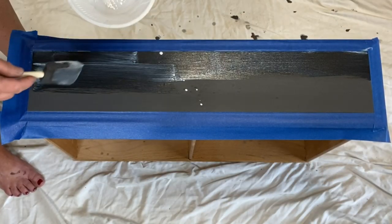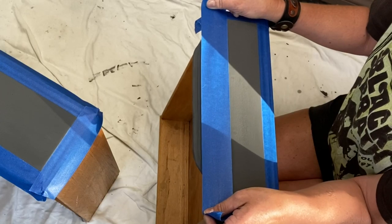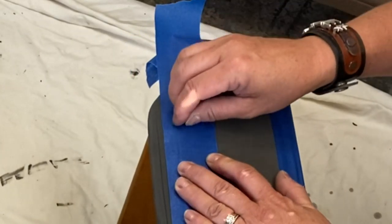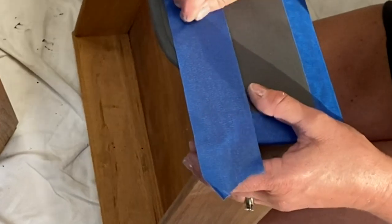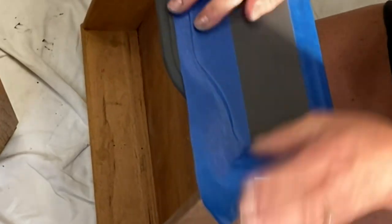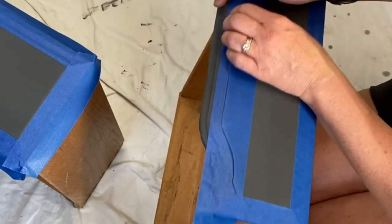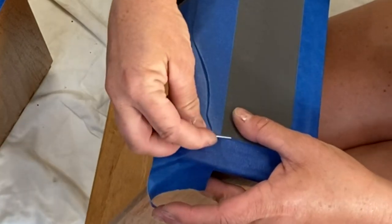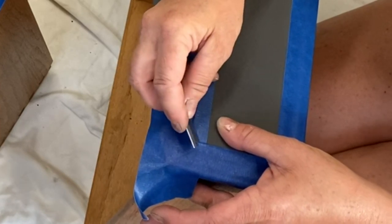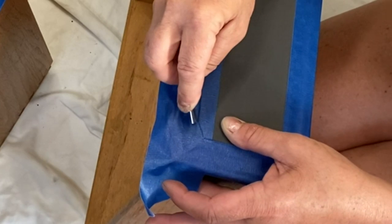We're going to let this sizing medium dry for about a half hour. Here in New Mexico it's super dry, so half an hour is enough time. If you live somewhere humid you might want to let it dry a little bit more. It will never dry completely - it's like a glue that just wants the foils to stick to it. So let's go ahead and take this razor blade and cut right along our taping so we can really get these drawers nice and detailed.